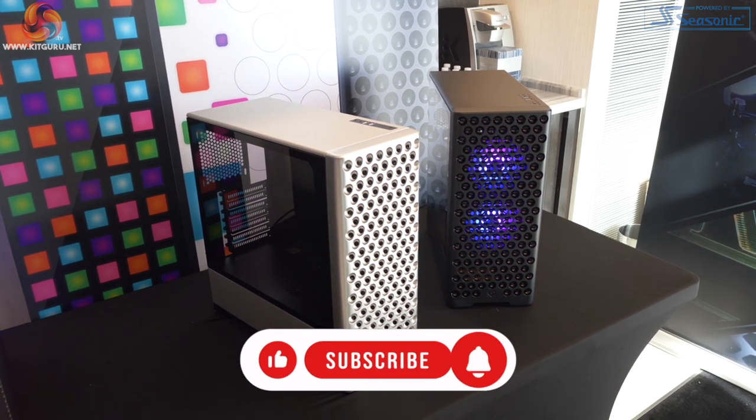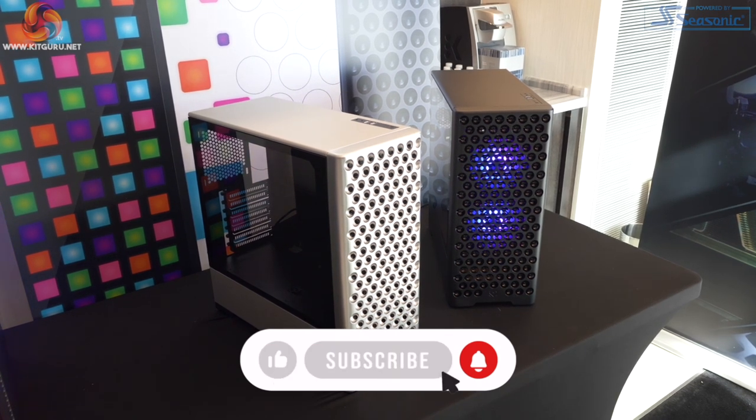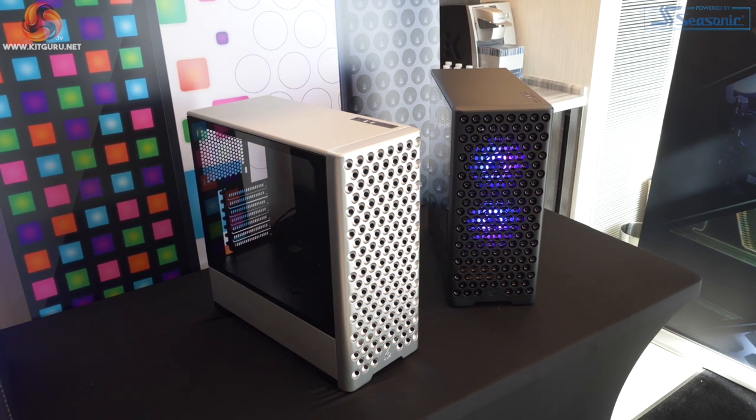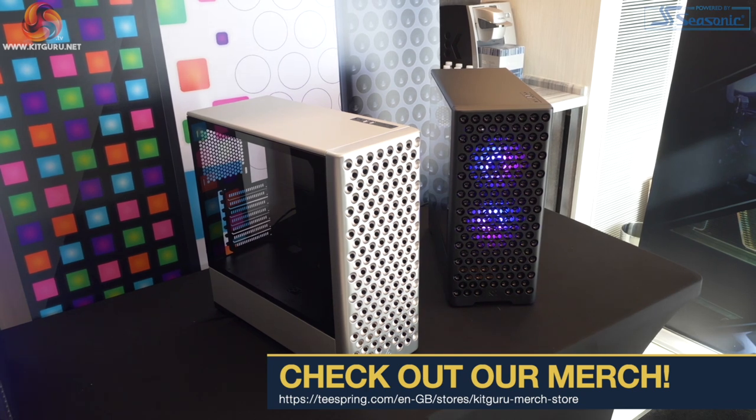Neo Pro has obviously been borrowed without any shame whatsoever from the new Apple Mac Pro. It is significantly cheaper at a mere €59.90 or $59.99. Let's hope that means £60 in the UK.